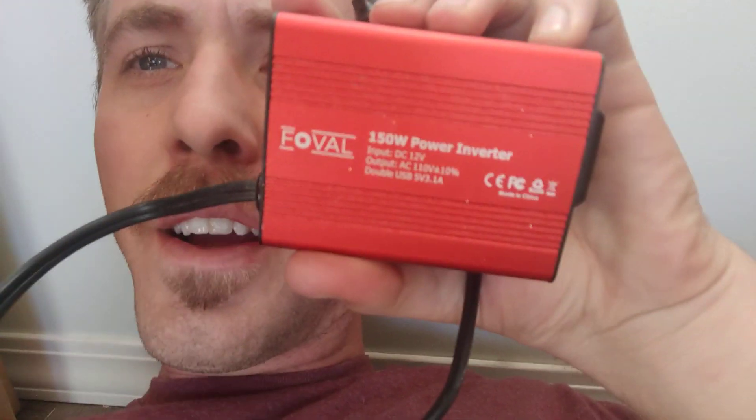So when I first set this thing up, I bought this fridge — it says it's a 75-watt refrigerator — and I thought, I'll just double it and get a 150-watt inverter, and that should be more than enough. Wrong. It didn't work at all. This little guy here is the 150-watt inverter; I think it was like 25 bucks.